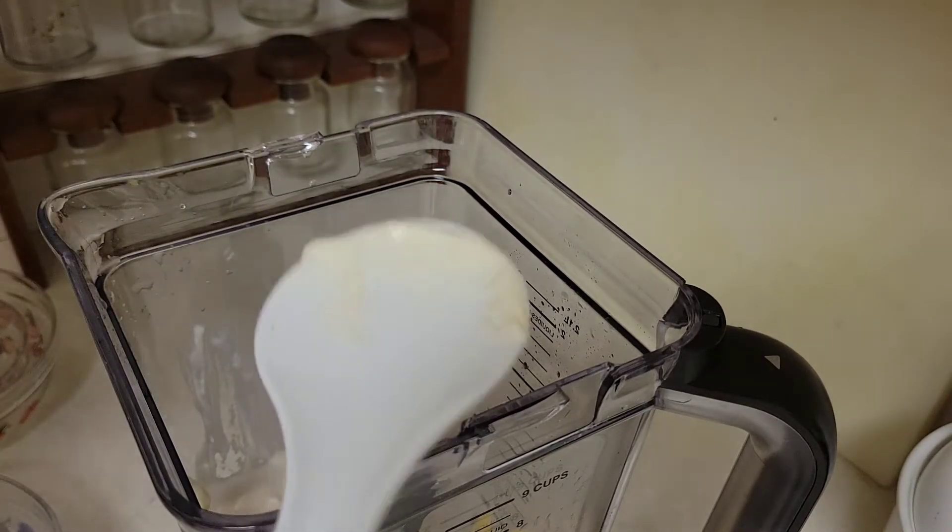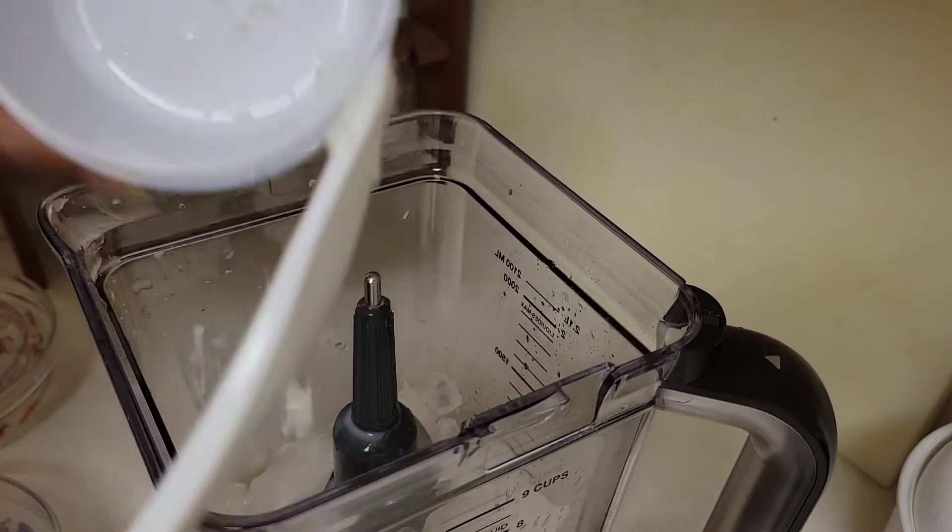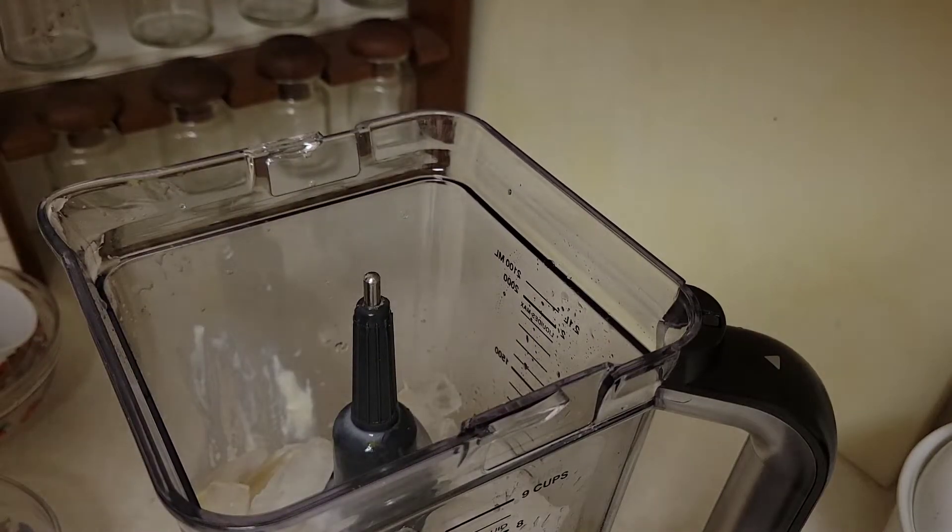To this, I'm going to add a cup of ice. Then we're going to blend until it's smooth and creamy.